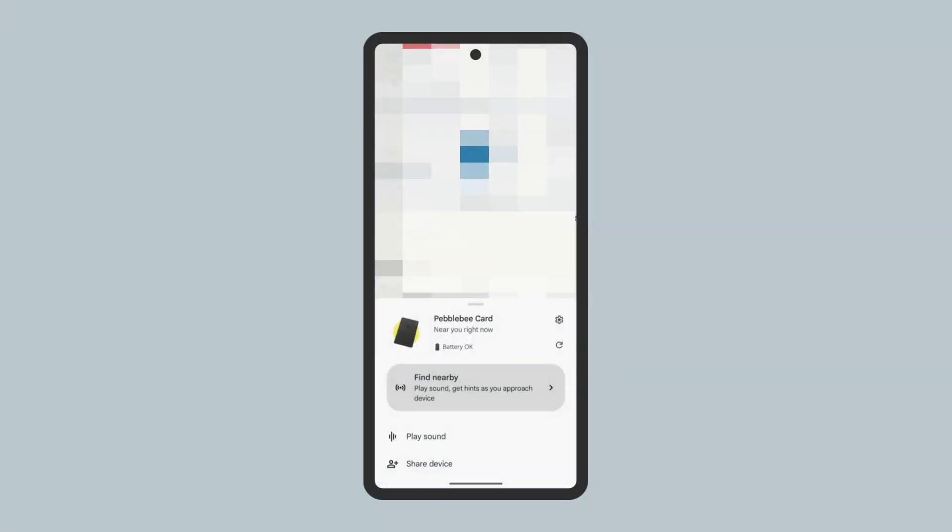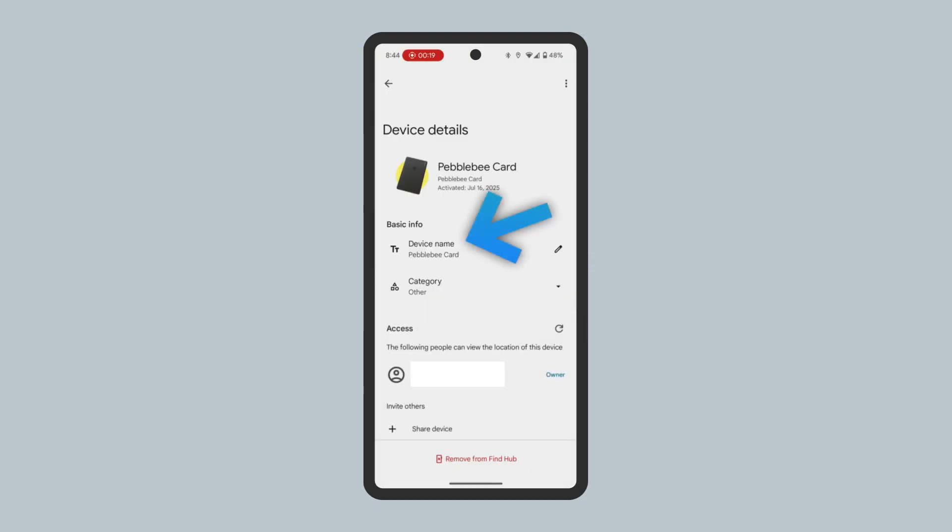The Find Hub app is where you can locate where your Pebbleby card is, ring the device, as well as change settings. To rename the Pebbleby card, tap the Settings icon, then tap Device Name.